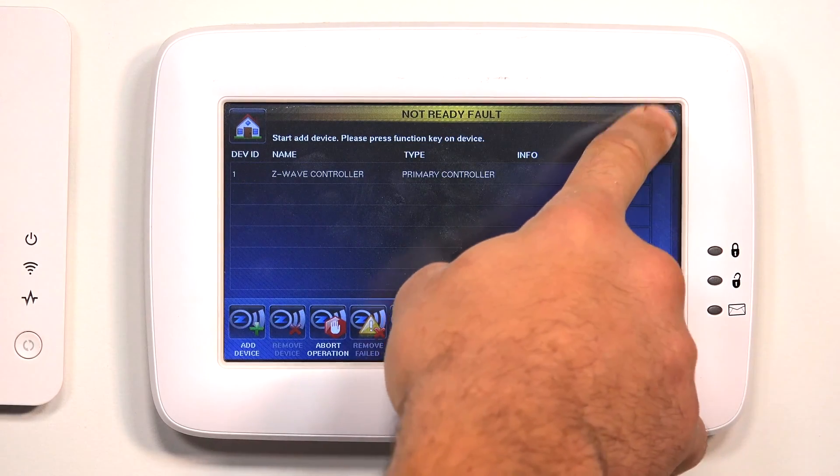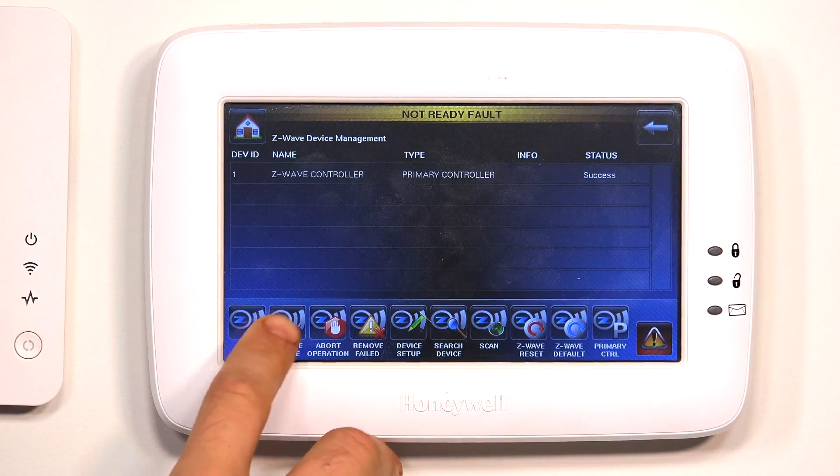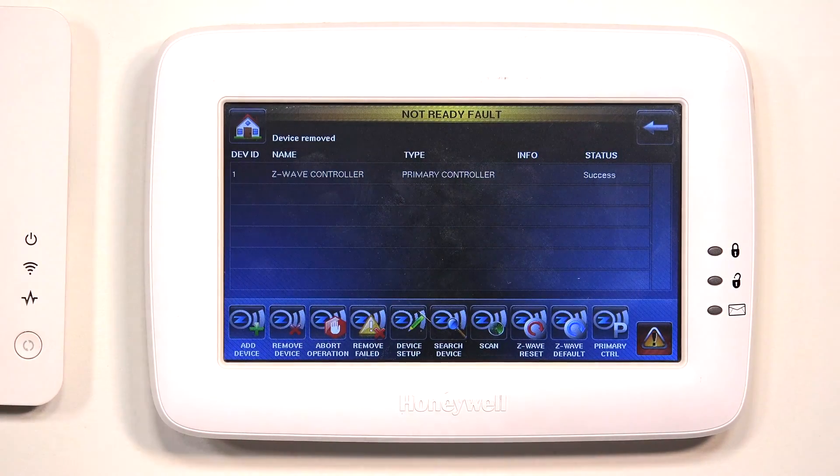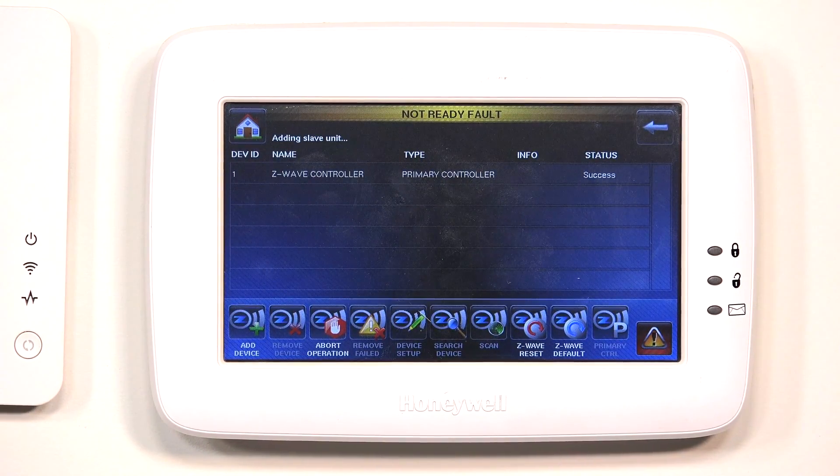So what I'm going to do is back out of the menu and go back in. I'm going to do a Remove Device first and then hit the Function button. As you can see, the device was found and it was removed. So now we should be able to add it back in — I do Add Device, and as you can see, the switch has been enrolled back into our Tuxedo Touch. So just keep that in mind: if you do use the Z-Wave default on your Tuxedo Touch, all the Z-Wave devices enrolled to the system will need to be excluded first before they can be reprogrammed back into a Z-Wave controller.